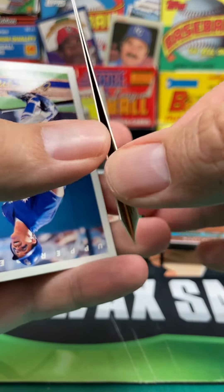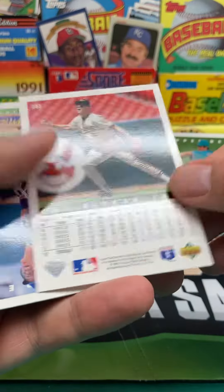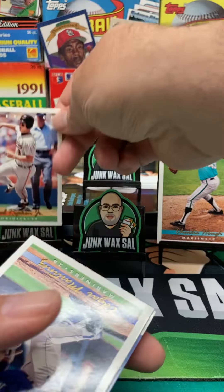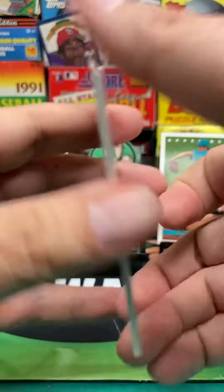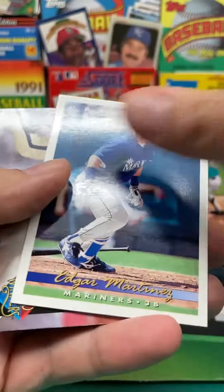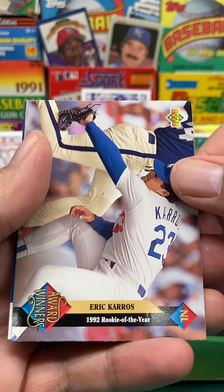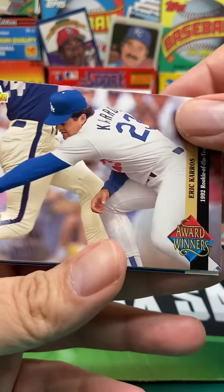See if we can separate these two here. And we've got Cal Ripken — nice. Nice Cal there. And then we've got Edgar Martinez, another good one. And then we have Eric Karros, Rookie of the Year award winner's card.